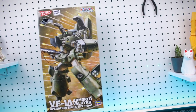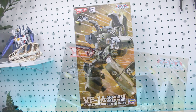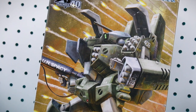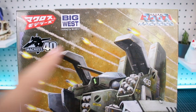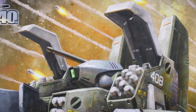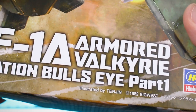All right guys, we'll start off taking a look at the box and its contents. As you can see, it's in a vertical style format here with some very cool artwork of the Valkyrie on the front. You've got all these missiles and everything flying in the background. On the top of our box, all of our logos, including the one I'm sure a lot of you guys are going to be triggered by — that Big West right there. But the illustration on here is beautiful, really beautifully painted illustration work, and credit to Tenjin for that.